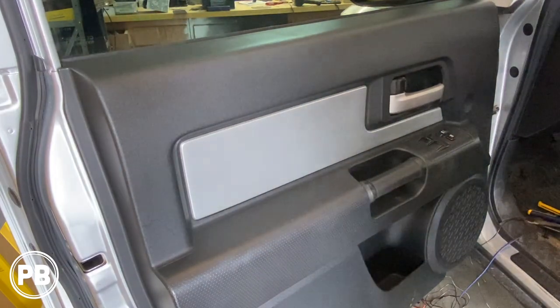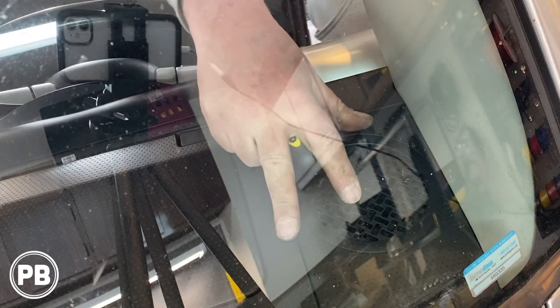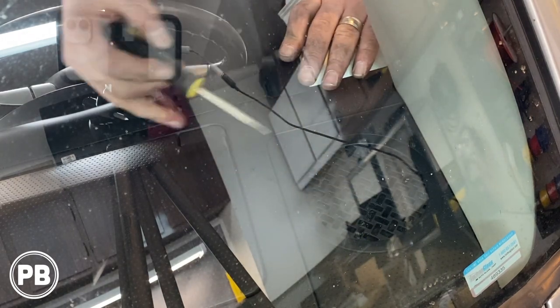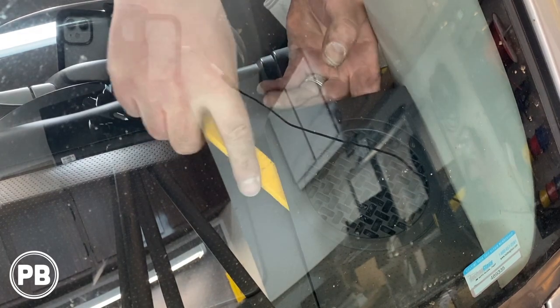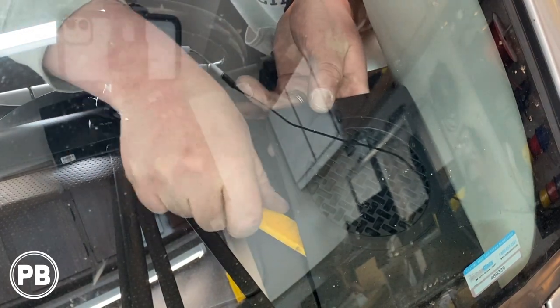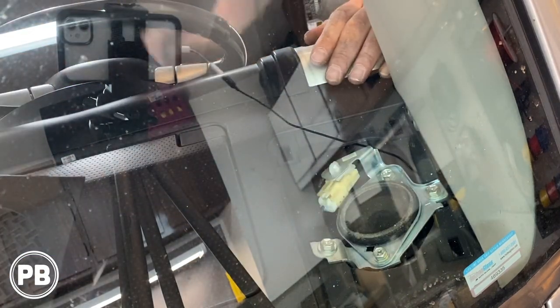At this point let's change the camera view to the dash so you can see us replace the tweeter. This whole grille comes on out — the easiest way to get started is to get a screwdriver and force up one side. That lets you get started, then you finish off with a panel tool. There we go — all four clips — just take your time and it comes on out, exposing the tweeter mounted in a metal bracket.